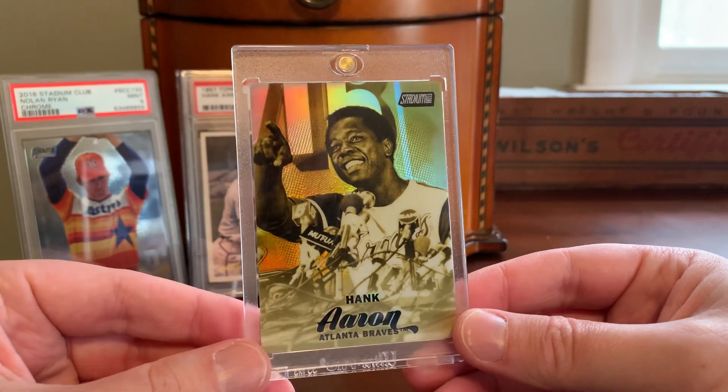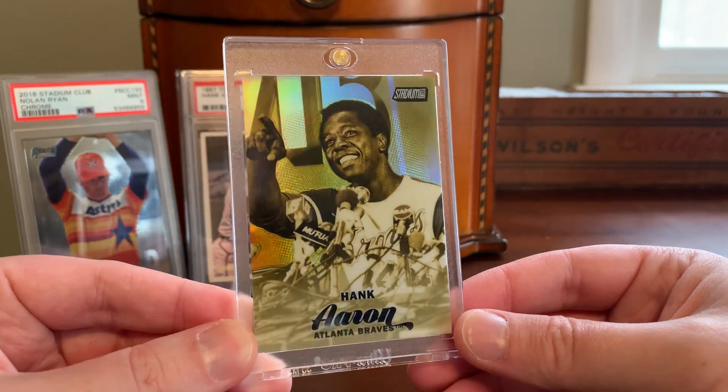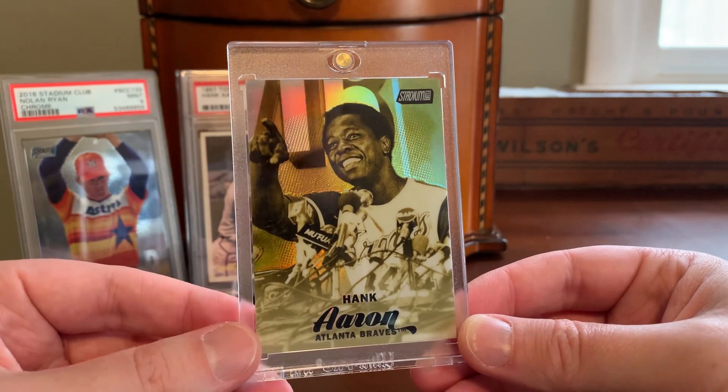There are 90 subjects that Stadium Club features every year in the chrome insert, so there is only one Gold Minted Hank Aaron card per every 90 cases of Topps Stadium Club baseball.